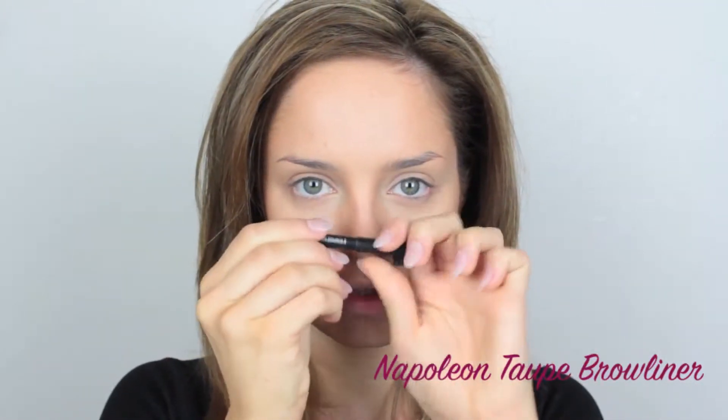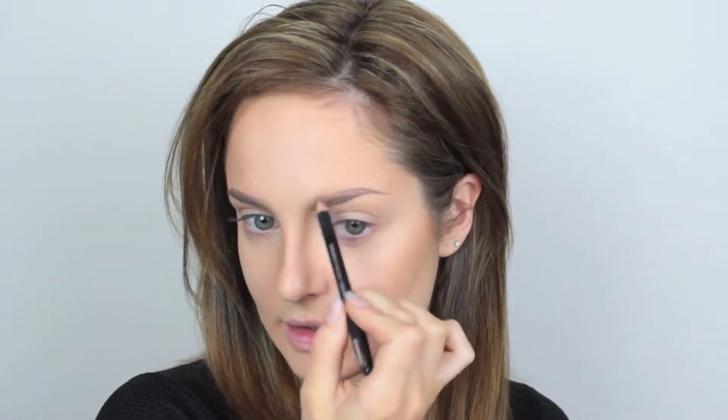Now moving on to my eyebrows and I'm going to use this Napoleon brow pencil. So that's the brows done, and I did them with a pencil rather than powder because I want them to look a little bit imperfect. I want you to be able to see the hairs and everything. I just think that when you're going to be wearing such a vibrant lip, it looks good if the rest of your makeup is on the natural side.